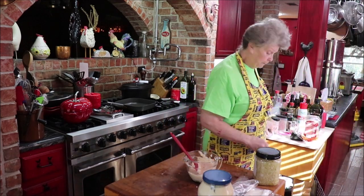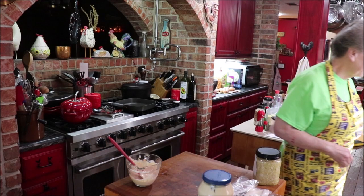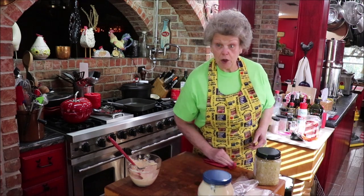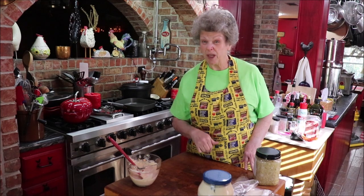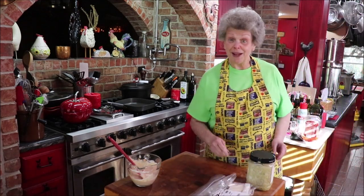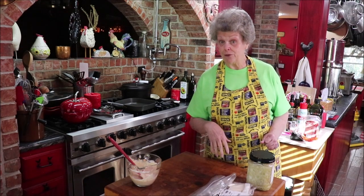We got our sauce done, I'll put that to the side. I'm fixing to go to town and upload this video, and then I'm going to Kroger because they've got corned beef on sale again this week — I'm going to get two or three of them. Let me get my rye bread that I made yesterday, it's so scrumptious. I'm fixing to freeze what I don't use so I'll have it when I'm ready for another Reuben.